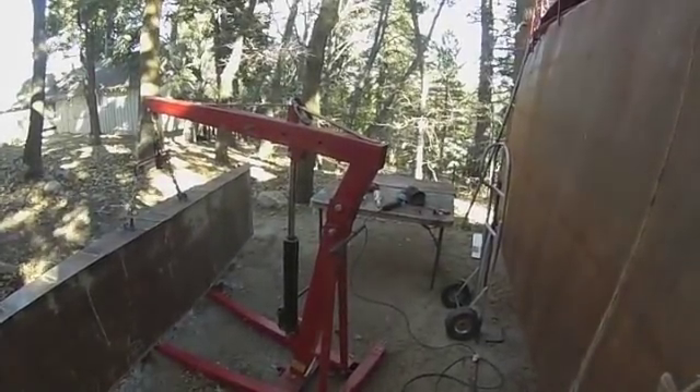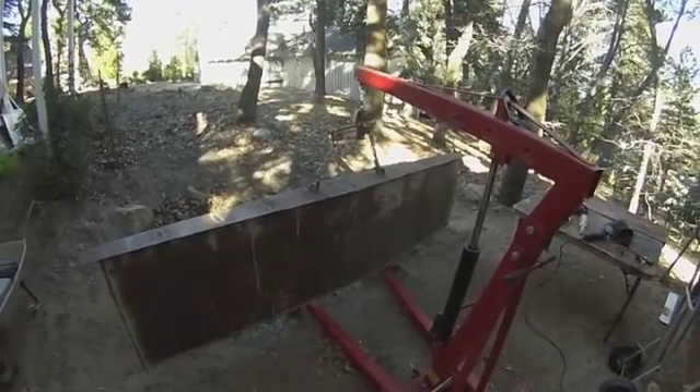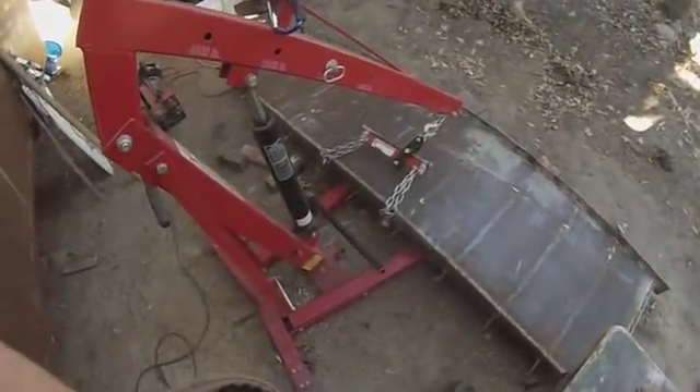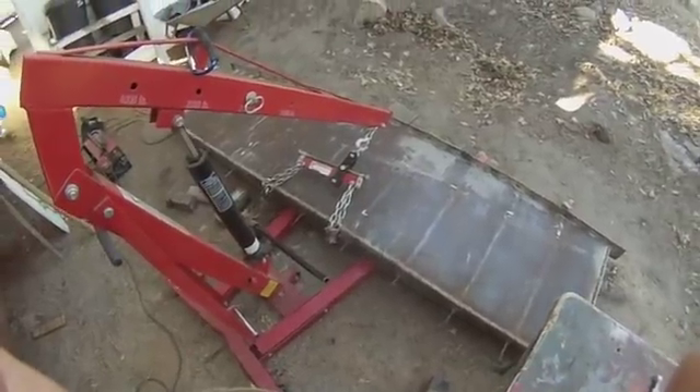Got out the big guns today. This is an engine hoist. I'm using it to lift my 1,300 pound keel. I changed over the attachment points and now we'll see if I can get it up off the ground.